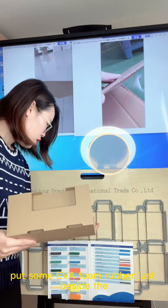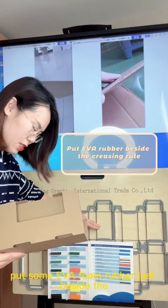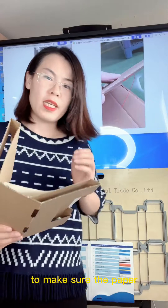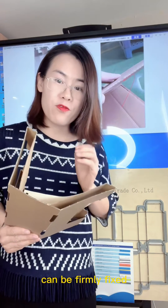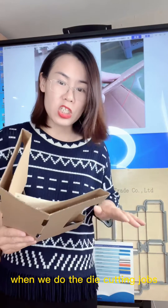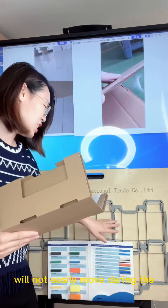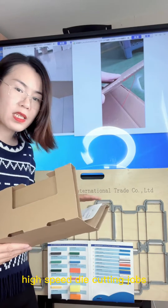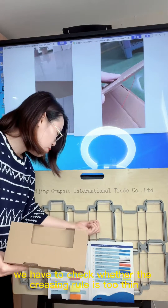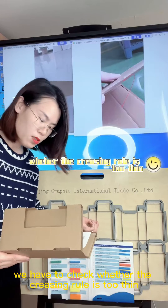The third option is that we can put some EVA foam rubber just beside the crease rules to make sure the paper can be firmly fixed when we do the die cutting jobs — so the corrugated paperboard will not easily move during high-speed die cutting.